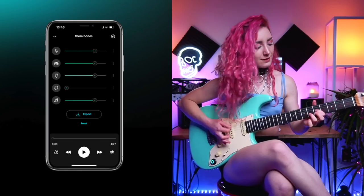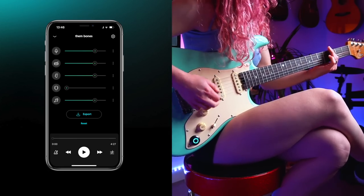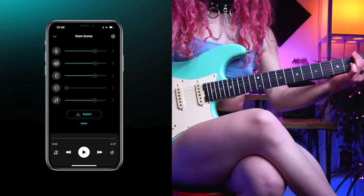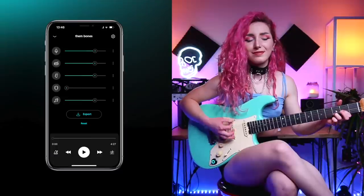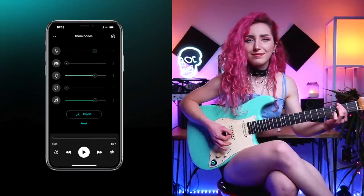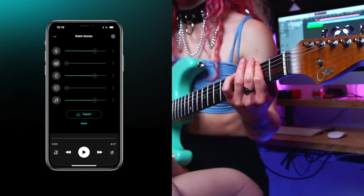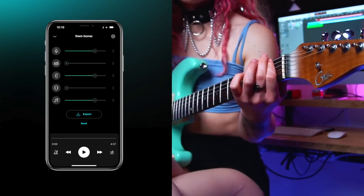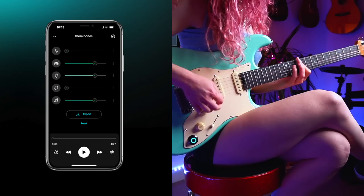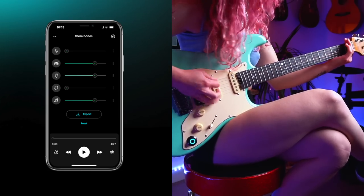This is how it sounds when I remove the original guitars and play on top of it.